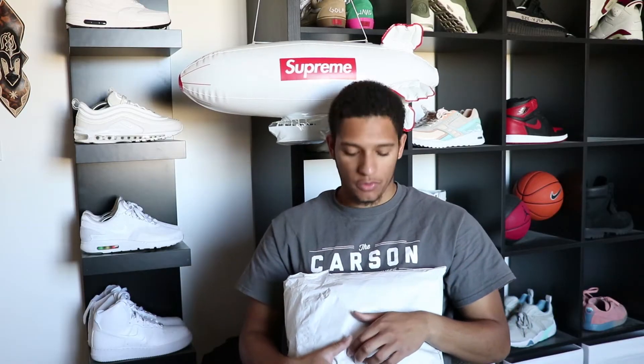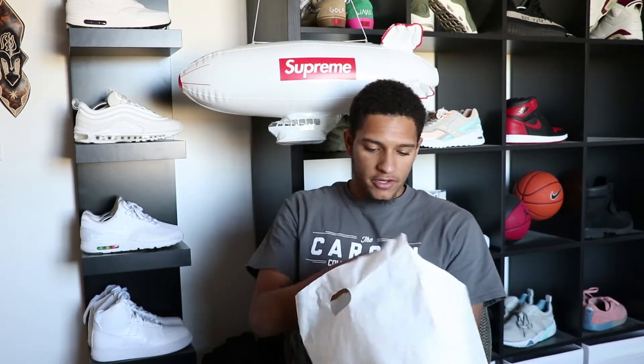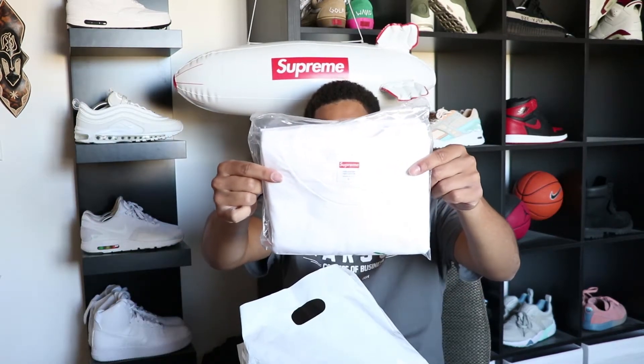What's up everybody on YouTube, it is your boy Alberta here with another unboxing for Supreme — this is the week five drop. Let's get into it. We obviously get our regular Supreme bag with every order. I ordered four t-shirts and a beanie.